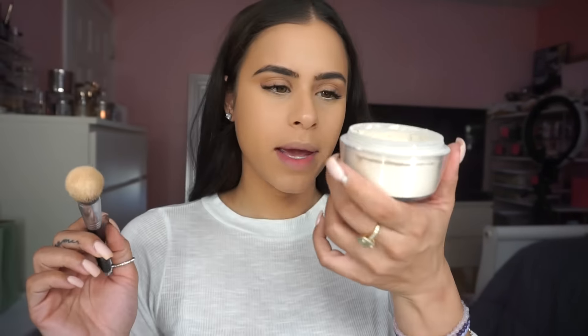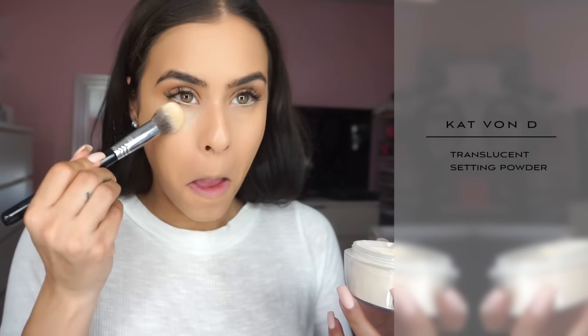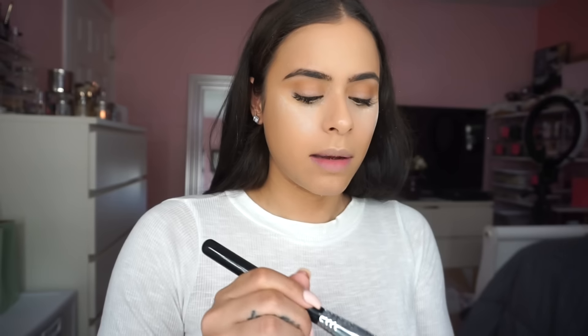I'm going to be using my Kat Von D Translucent Setting Powder, applying that everywhere I applied concealer, and I'm going to let that sit for about a minute — I'm not going to let it wait too long.